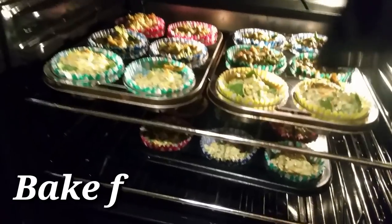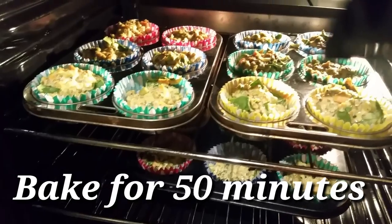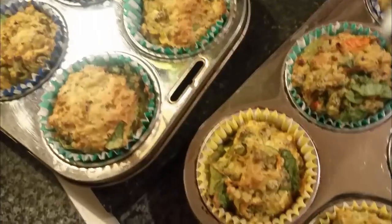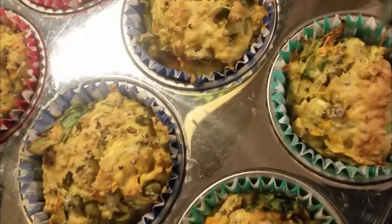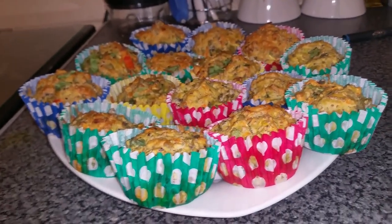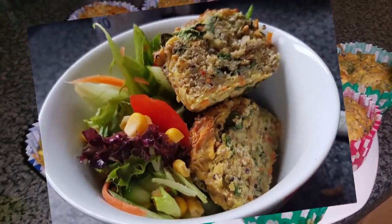I've put them in the oven. I put one tray at the bottom — I hope that doesn't affect their rising. Don't they look nice? They've finally come out and they look all right — they smell gorgeous! Look at all that!